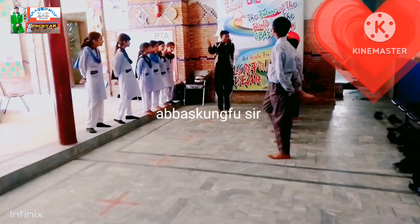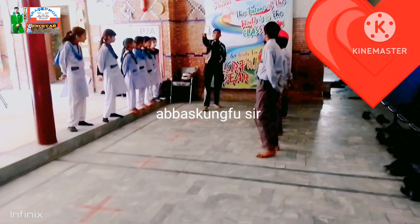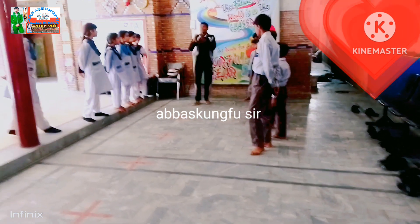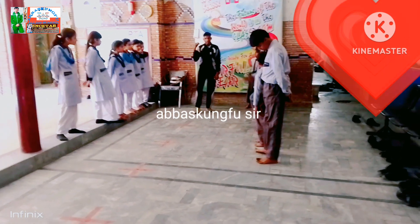Now, I will put my hands on the floor. This is a place. My face is a place. When I put my hands on the floor, my face will be in this place. Look, I will put my hands on the floor.